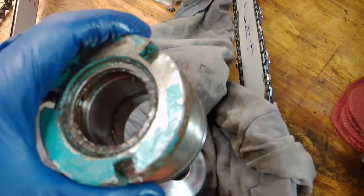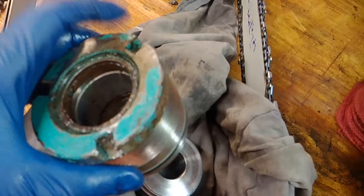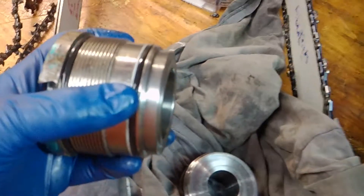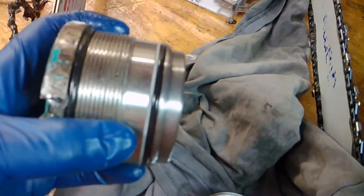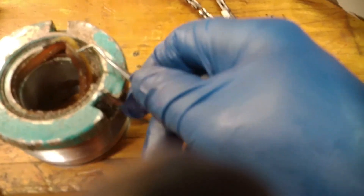That's where all the fluid is coming out of, so we definitely have to replace these. Since you have it apart and you bought the seal kit, just replace everything. If you're wondering how to get the seals out, you can buy these tools that look like dentist pick tools - I get mine cheap at Harbor Freight. You can buy a whole kit of about ten for six bucks.